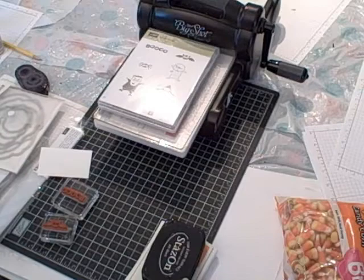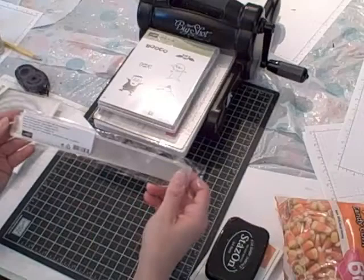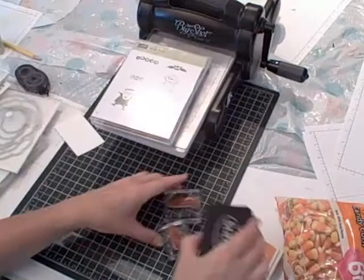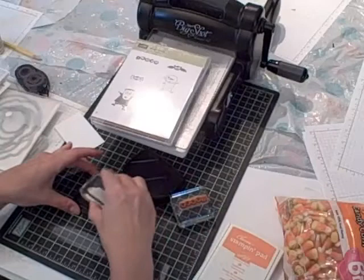So this would be something to try at home. I'm going to start with a package of our 1x8 cello bags. And I have the Googly Gool stamp set — it's one of my most favorite stamp sets for Halloween this year. And some Jet Black Stazon.